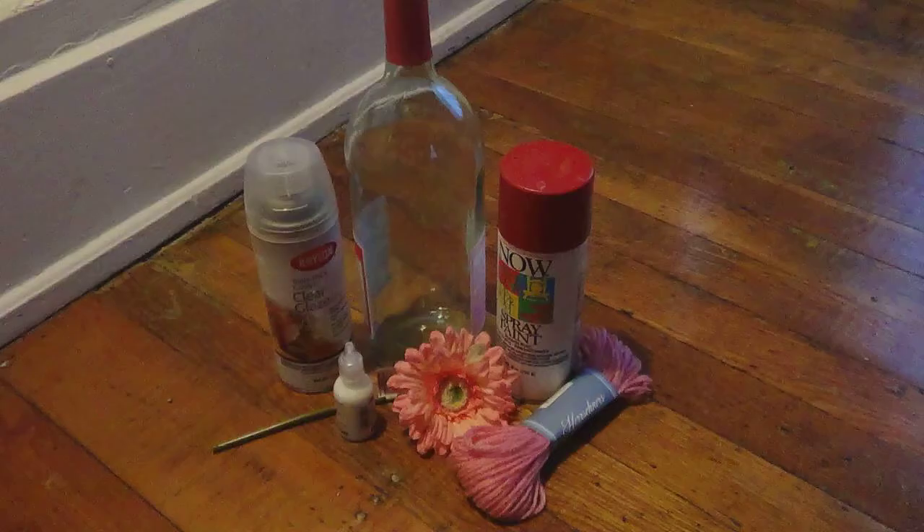Things you're gonna need are some red spray paint, some fake flowers you can pick up anywhere, some puffy paint, some pink yarn, and a wine bottle or a beer bottle or whatever you want to use. I also have polyurethane in the picture — I ended up not needing it because the spray paint was glossy — but you might want to pick some up if you have a flatter paint or if it's just not as shiny as you want. So pick those things up.